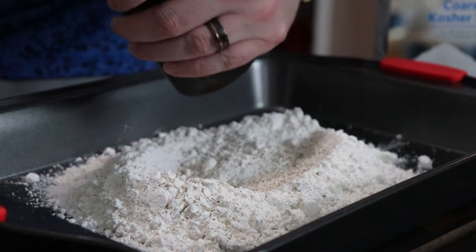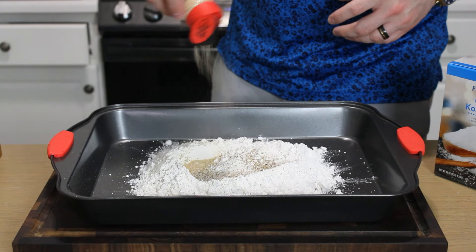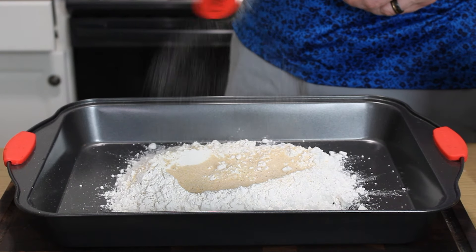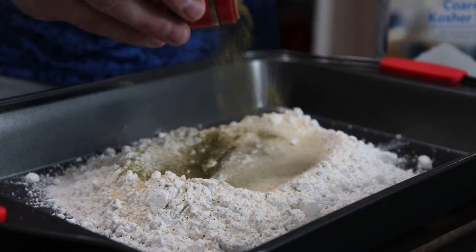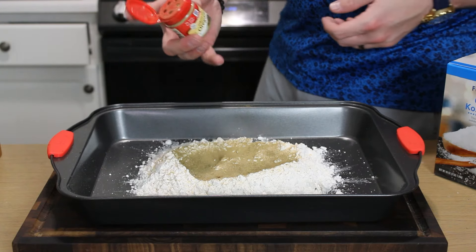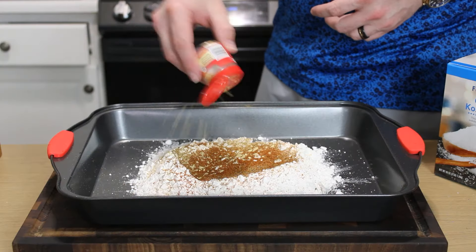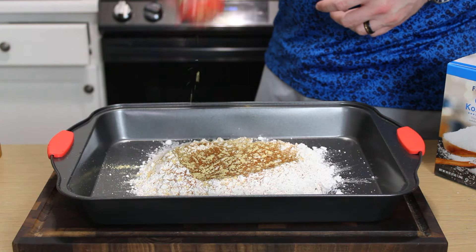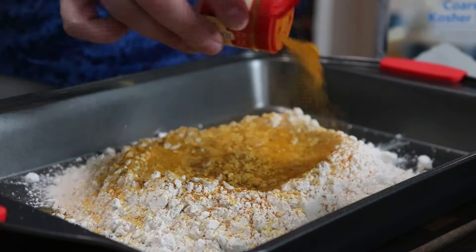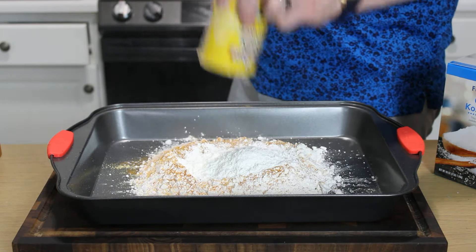Next up, we've got a little dredge for our chicken. A couple cups of all-purpose flour into a big tray, followed by a pinch of salt, a crack of pepper, some garlic powder and onion powder, a little ground oregano, ground thyme, some cayenne pepper — you could just use paprika if you want to keep it mild — a little bit of ground mustard. And my secret ingredient is a little bit of turmeric, which gives it a really nice golden color on that fried chicken.